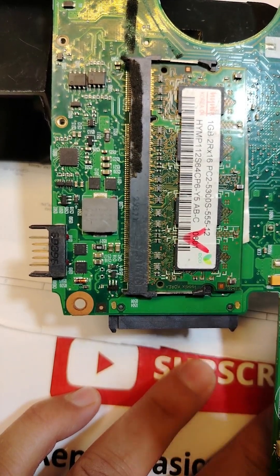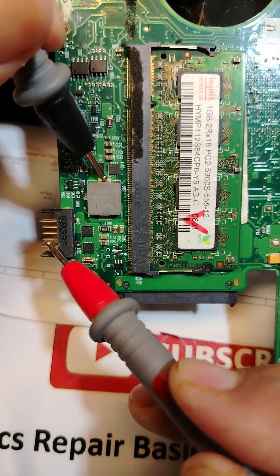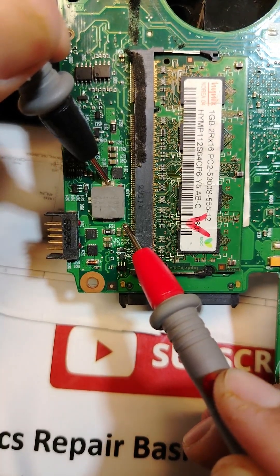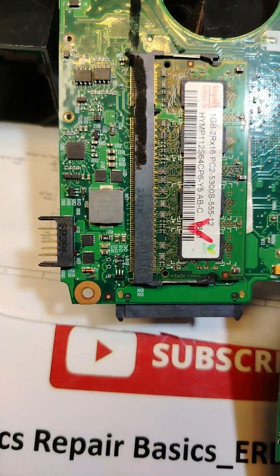Using the process we can find out in two seconds. One probe here, another here — no beep. What about the RAM? We get a beep, which means this one feeds the RAM.